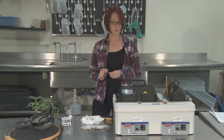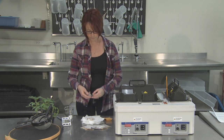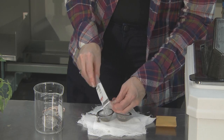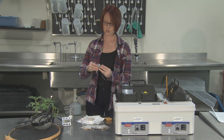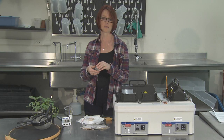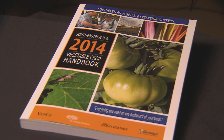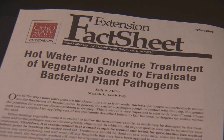The first thing you want to do is package your seed in your container. Today I'm going to hot water treat tomato seed — about 100 seeds. You should always test 50 to 100 seeds before you treat your entire seed lot. Different seed types require different treatment temperatures. For a list of treatment temperatures, refer to your regional vegetable production guides or this fact sheet.